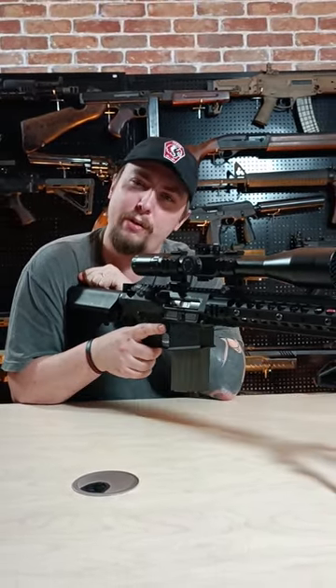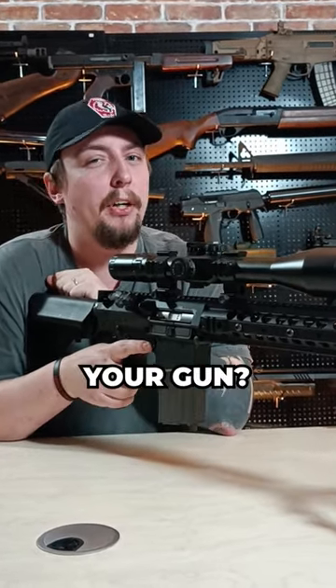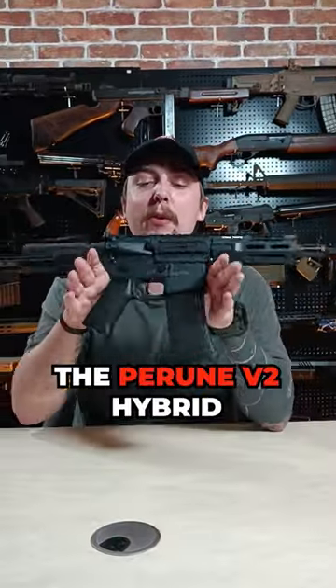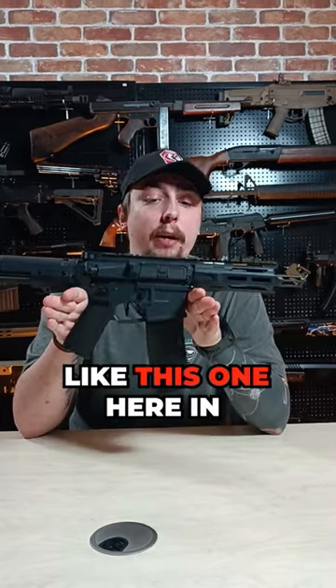Do you like finger-banging GVR triggers? Do you want to finger-bang them all the time but don't want to break your gun? Well, the Perun V2 Hybrid has got you all set. The Perun V2 Hybrid is an ECU that will fit in most V2 gearboxes, like this one here in the Crytag.